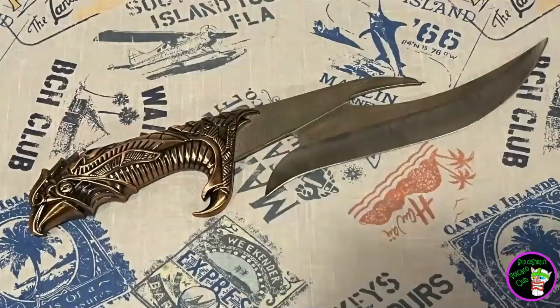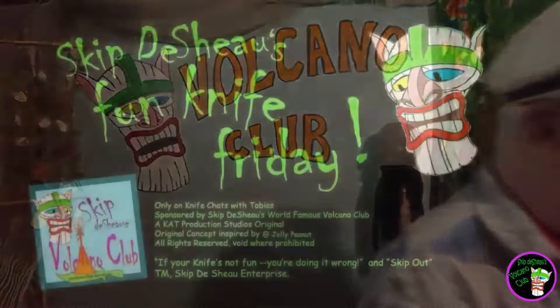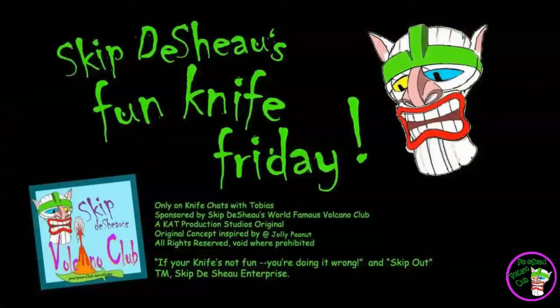Go have fun with it. Alright, there you have it, all you knife chatters. Been your old pal, Skip to Show — another Fun Knife Friday in the books. Remember, if your knife's not fun, you're doing it wrong. Skip out. If your knife's not fun, you're doing it wrong — and skip out.